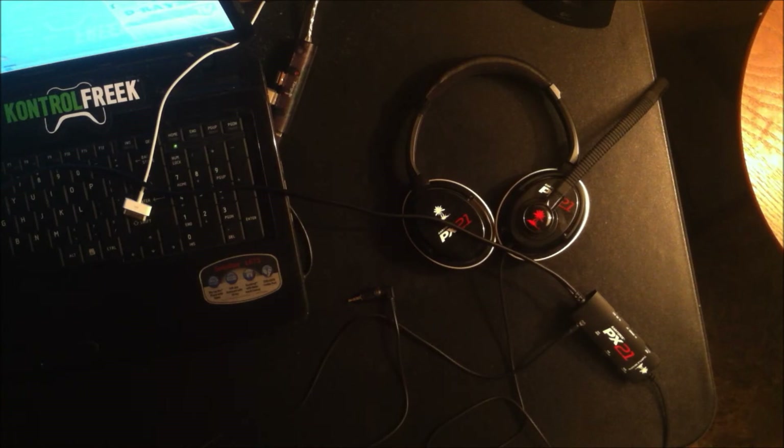Now you can use your headset for the PlayStation and at the same time use it with your computer. So if you're doing a live commentary, live streaming, or anything like that, you can be in your party chat on the game and doing your live commentary on the computer.